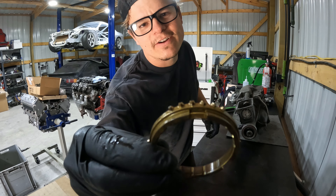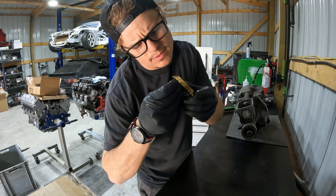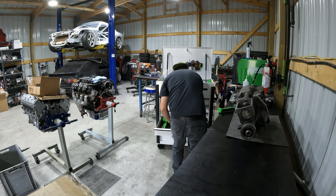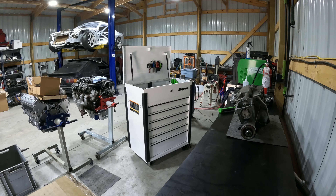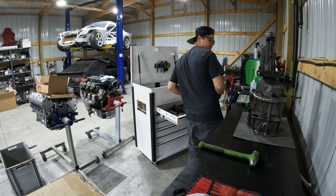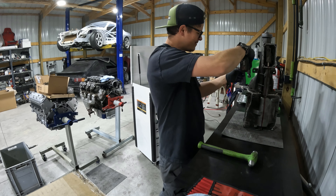For anyone who doesn't know what a synchro looks like, that's one. And this thing looks brand new - not even a little worn. That's interesting. Let's help Mark drain this or else we're going to make a mess.